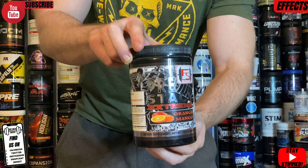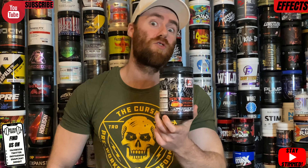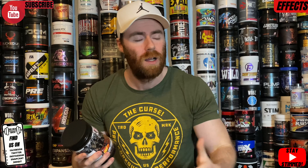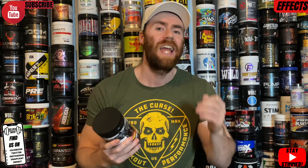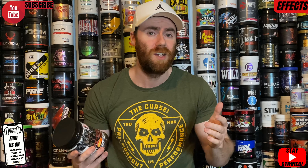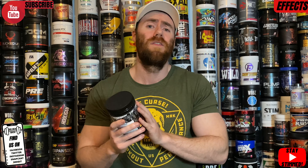Wrapping up the label: bioperine, a black pepper extract, to get all these ingredients into the bloodstream as efficiently as possible and help digestion. Finally, huperzine A at 300 micrograms — works alongside the CDP choline, dubbed the 'learning chemical,' helping with neuron connectivity within the brain, keeping you in the zone. I would call that a very, very good label honestly.